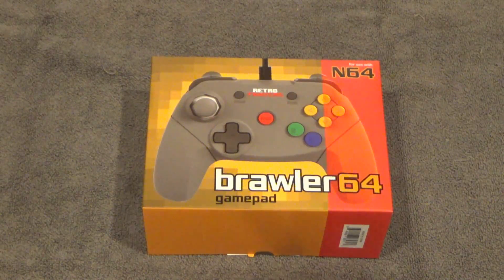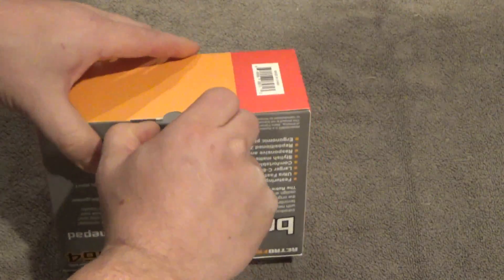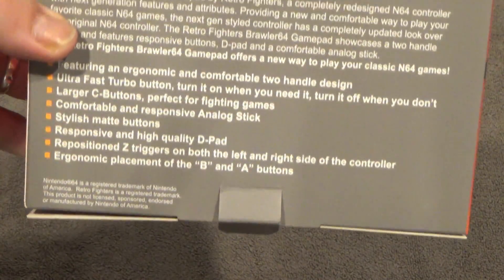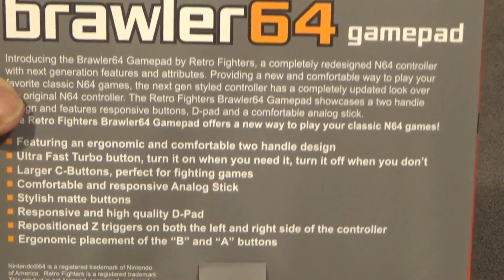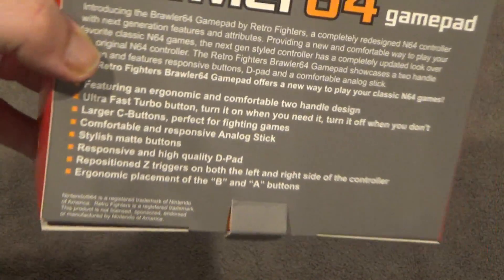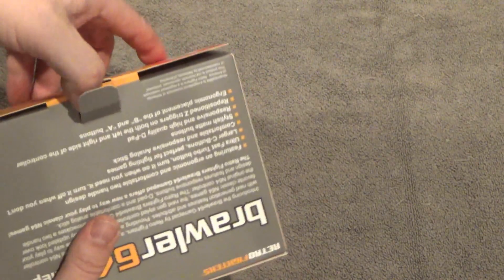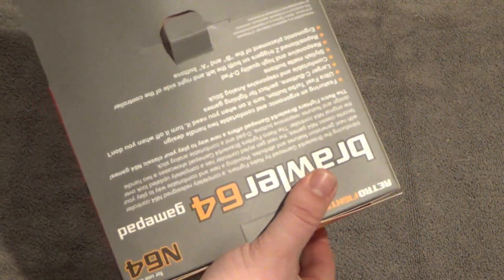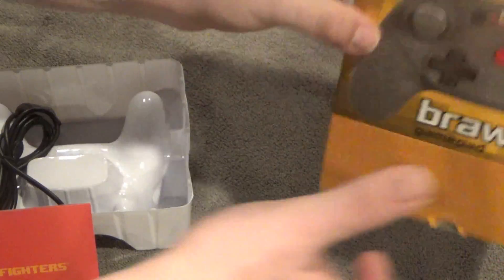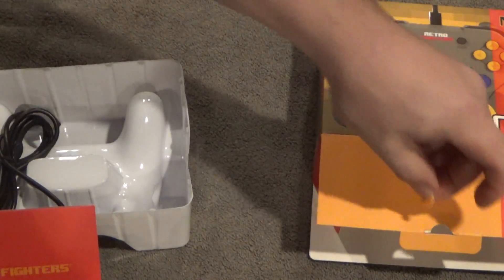Here's an unboxing of the Brawler 64 gamepad. This is the first time I'm opening it up. I heard something rattling inside and was a little worried, but it was just a little paper tab.